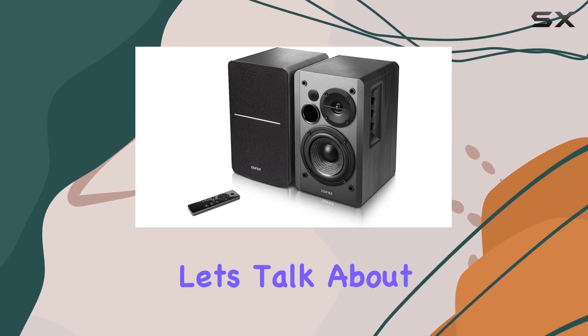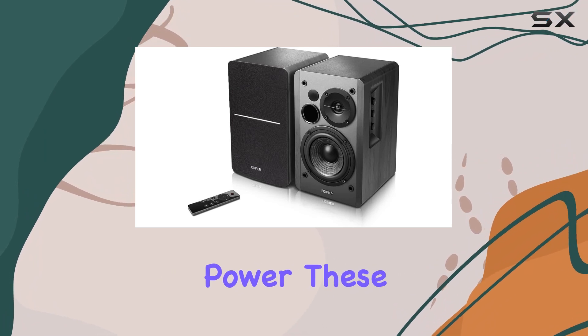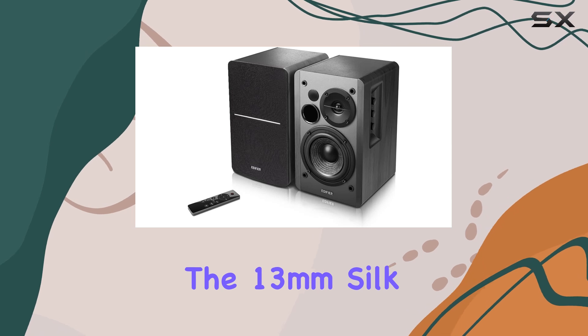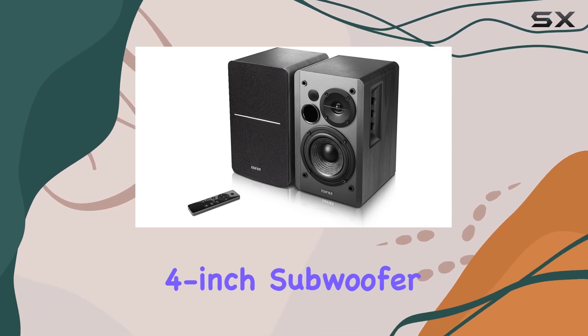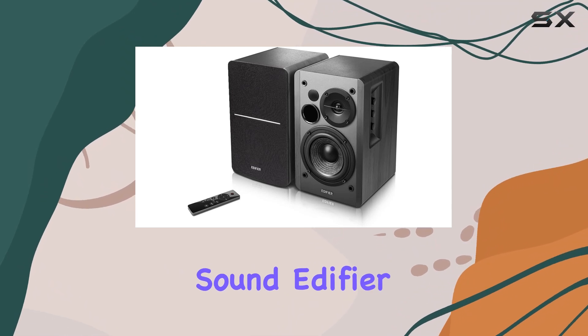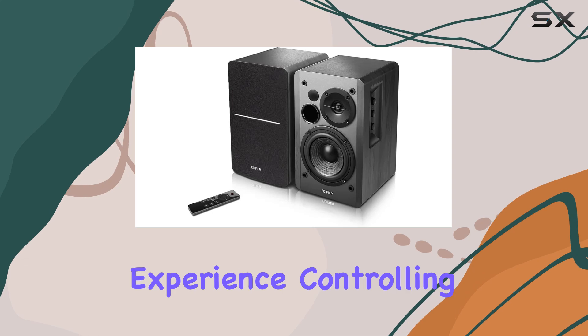Now, let's talk about the sound. With 42W of continuous undistorted power, these speakers deliver a distortion-free audio experience. The 13mm Silk Dome tweeter unit and the 4-inch subwoofer unit work together to fill your room with beautiful sound. Edifier has even thrown in the sound field spatializer to further enhance your listening experience.